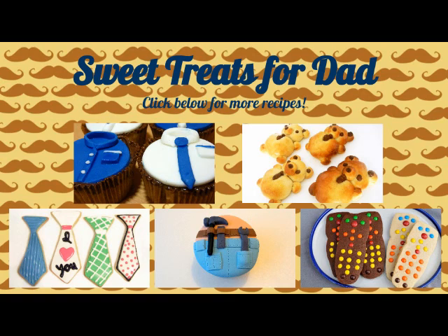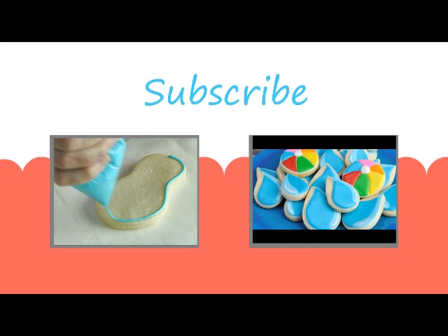I hope you liked this tutorial. Don't forget to subscribe to my YouTube channel, and I'll see you next time. Thanks for watching, guys!